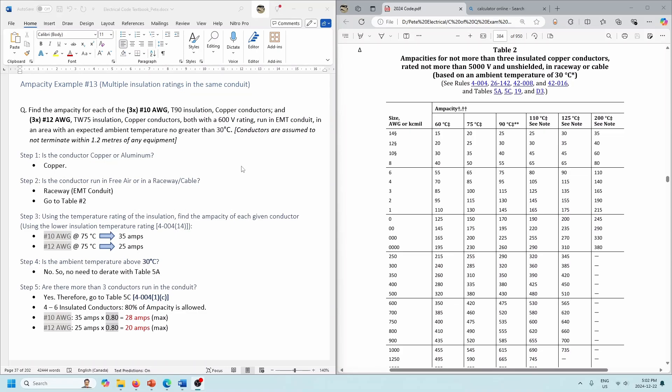We're still saying that conductors are assumed not to terminate within 1.2 meters of any equipment — we're just looking at the maximum capacity of these conductors. But keep in mind that most terminations are probably 75 degrees, so you're not going to be able to use the 90 degree column. Okay, let's move ahead.